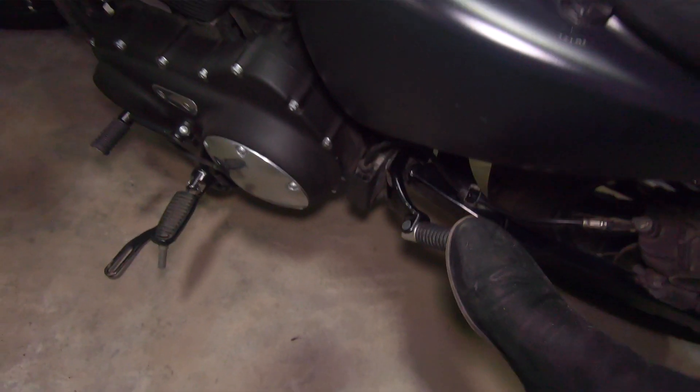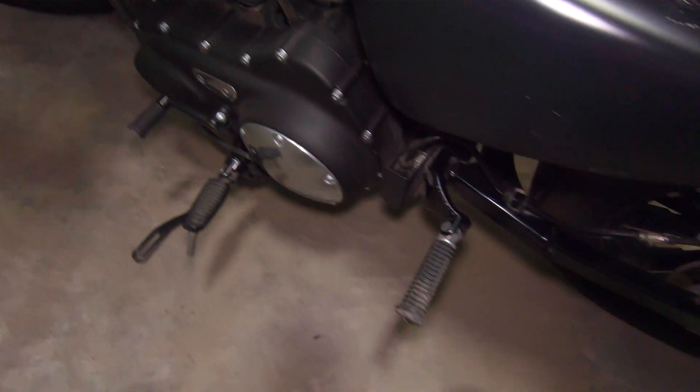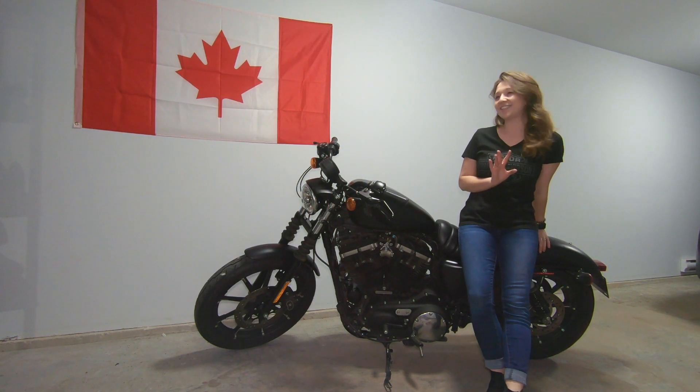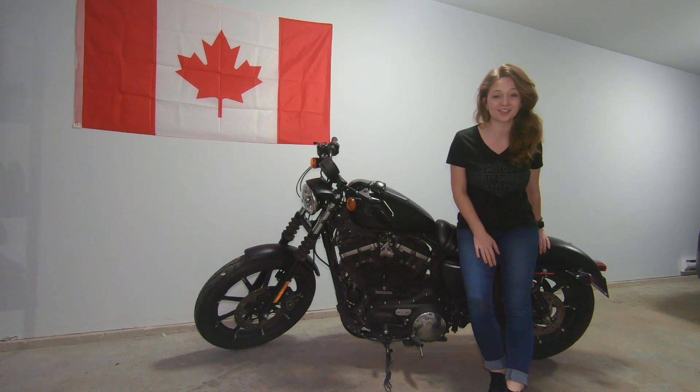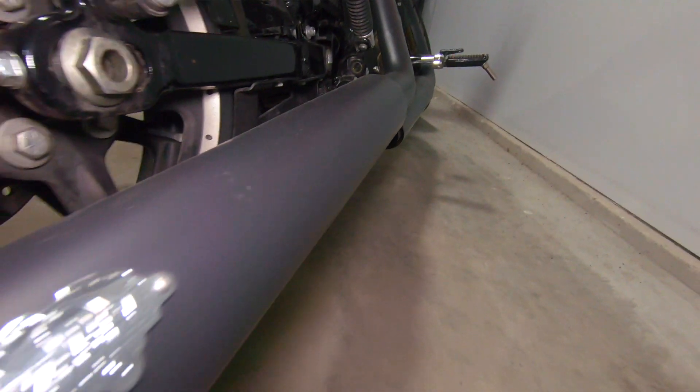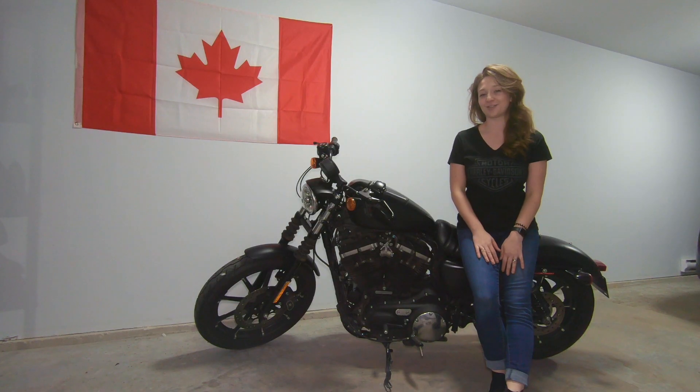A passenger seat always needs passenger foot pegs, so these are also installed right from the get-go from our Harley dealer. Another little extra we bought right from the get-go are our Vance and Hines slip-ons, because you know, loud pipes save lives, right.